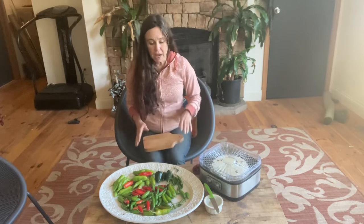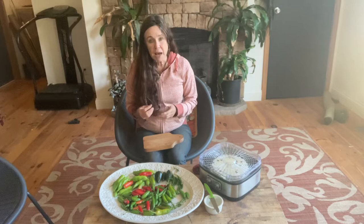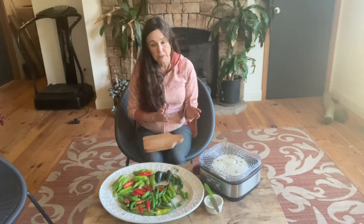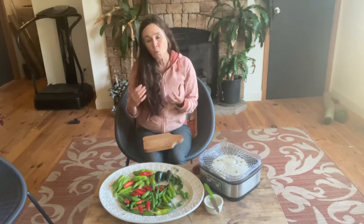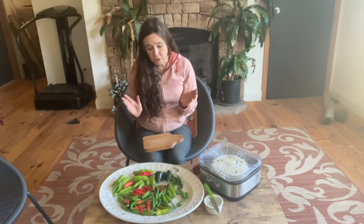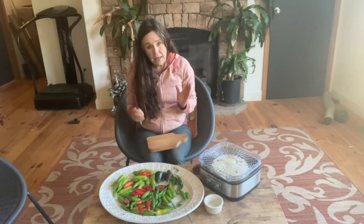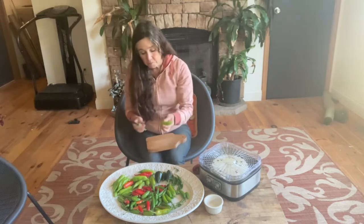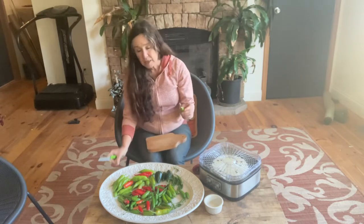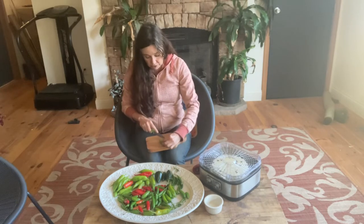I prefer to dehydrate my peppers whole. The reason is I'm not stuck with just little flakes — maybe I want to throw a whole jalapeno into a dish. Once they're dehydrated, you have the option of just crushing them. It's so much better and less work. The first thing you're going to do is break off or cut off the stem.